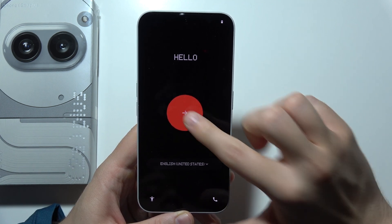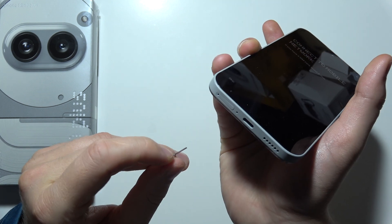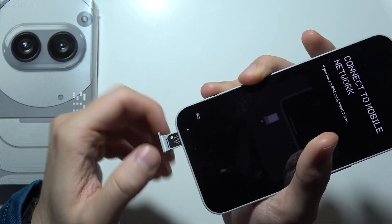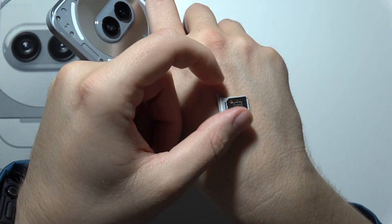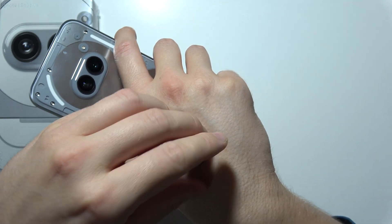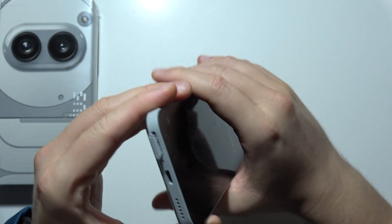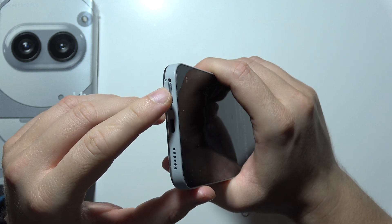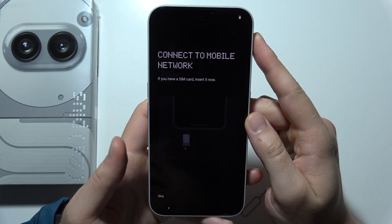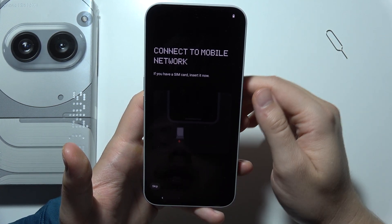Now click on this icon. As you can see, we will have to input the SIM card. At the bottom we can find the SIM slot — you will have to take it off. You can then find the place and simply insert the SIM card right here. It doesn't matter whether it's the first or second slot. Put it back like that. Then press with your finger and you should get a pop-up about the SIM card PIN code. In my case I'm going to skip this step.